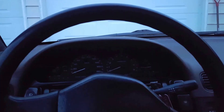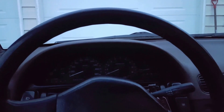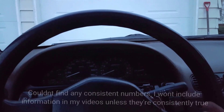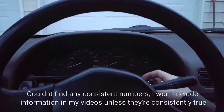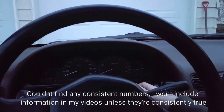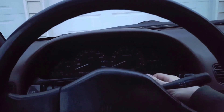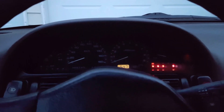I couldn't find any numbers online for what your wide open throttle voltage should be — some people are saying 3.6V, some people are saying 5 volts. I don't have it on camera, but my car was reading 4.6 volts wide open throttle, with the engine off.